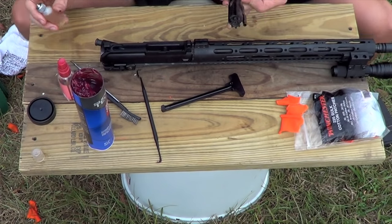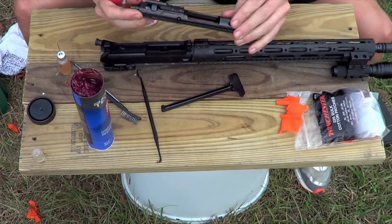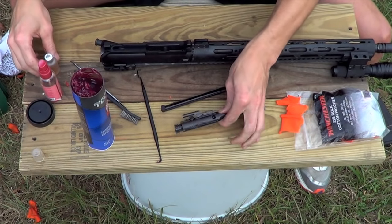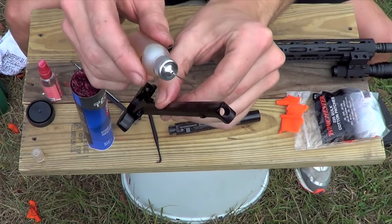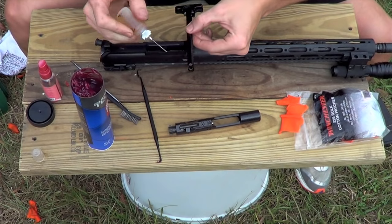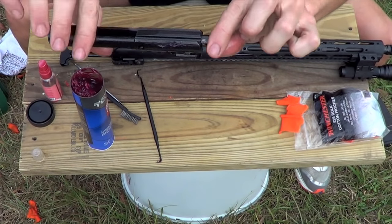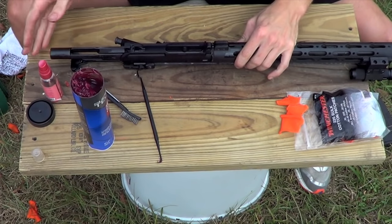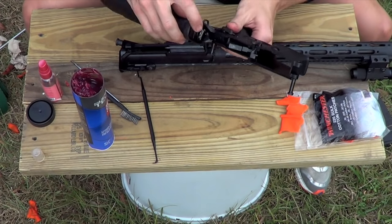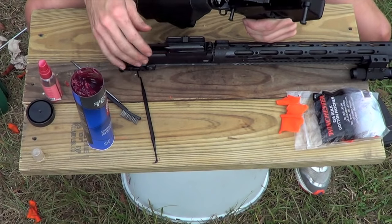I also take a little bit of CLP on my hand and put it around the back end of the bolt carrier so there's a nice coat of CLP on there. If you're using oil, just go ahead and put it on the same spots — no issues there. For your charging handle, there are three raised areas: one right here and two on each side. Put a drop of CLP on those because they are the biggest friction points. There are guys out there that also lubricate their buffer spring and buffer — I don't, but if you do, the bolt carrier going back and forth will distribute lube in there anyway.